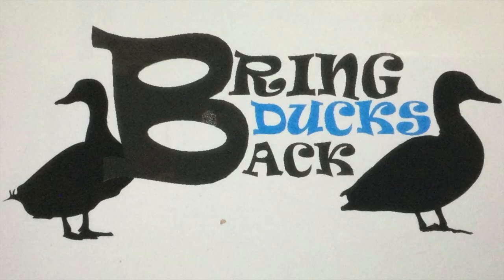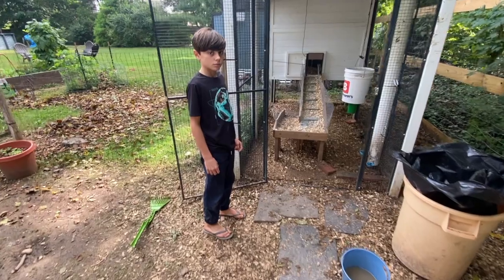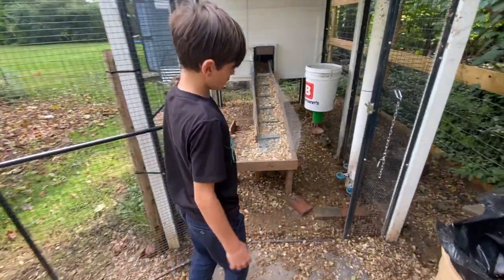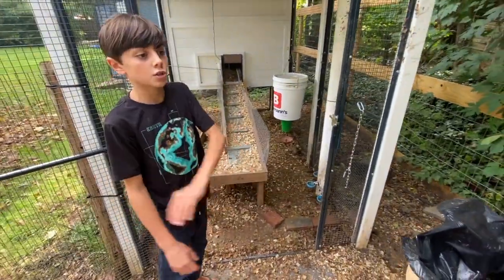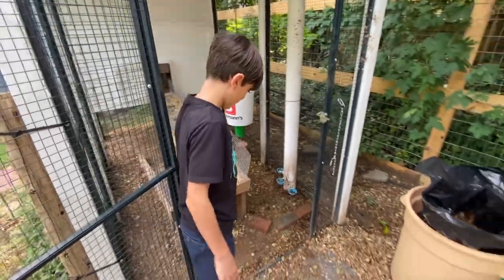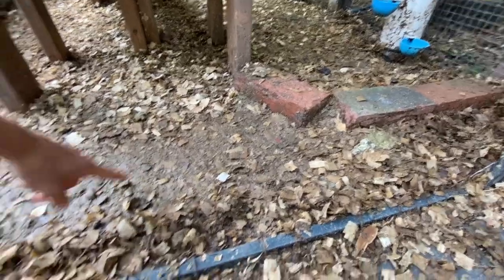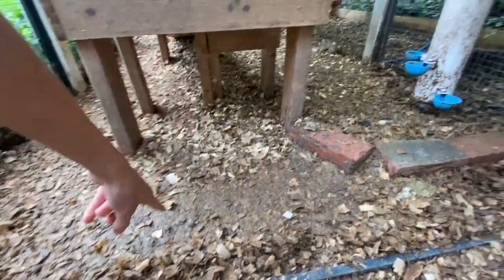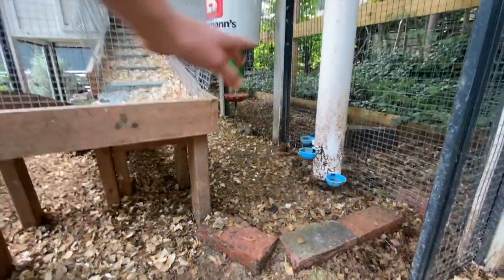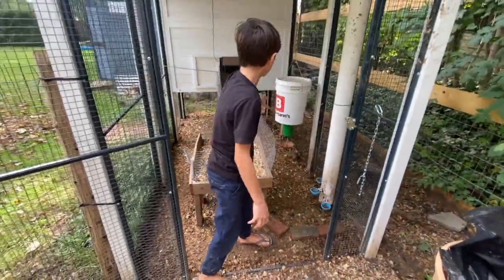We just had a bunch of days with a lot of rain, really flooding everything, and this is what it looks like with all the rain and the ducks. As you can see, this is completely saturated with poop, water, food — the whole pipe thing is destroyed, mud everywhere.